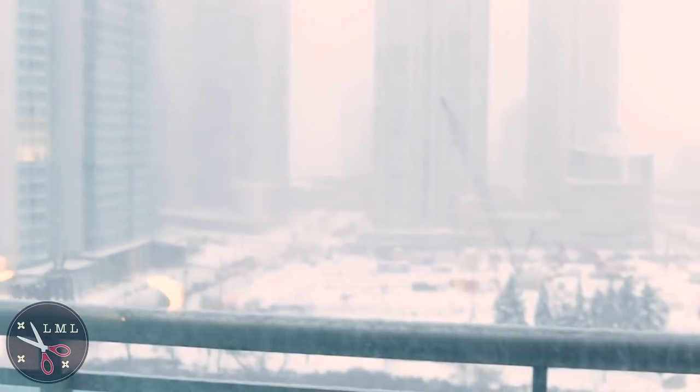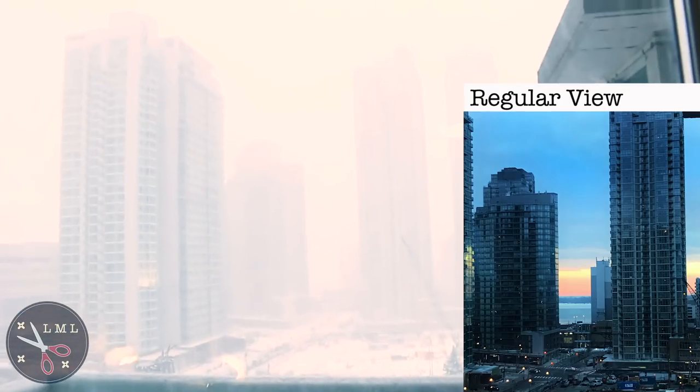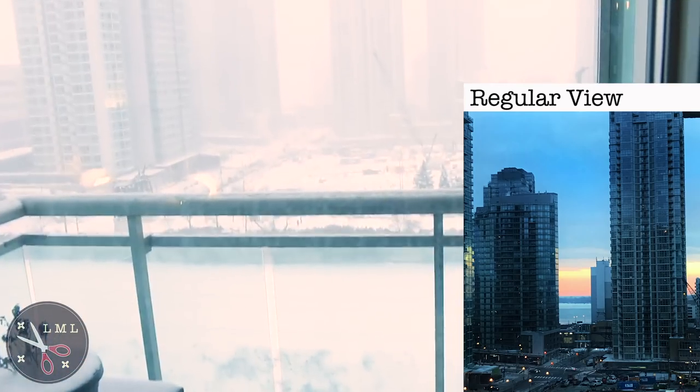I'm going to show you what's going on in Toronto today because it is nuts — look at this snowstorm. The world is going to be at a standstill pretty much today and tomorrow. I'm so pumped because tomorrow is supposed to be really sunny and it's going to reflect off all this fresh snow and give us some really good lighting.